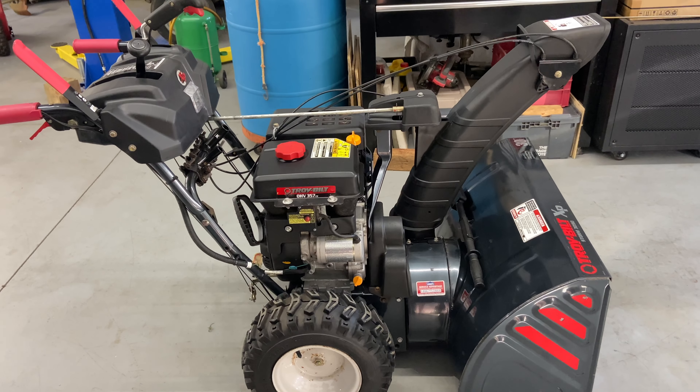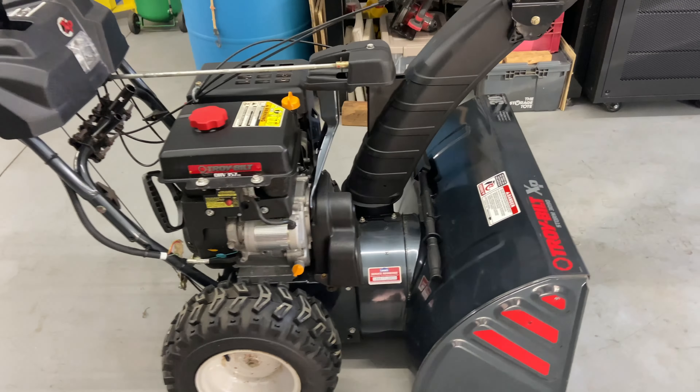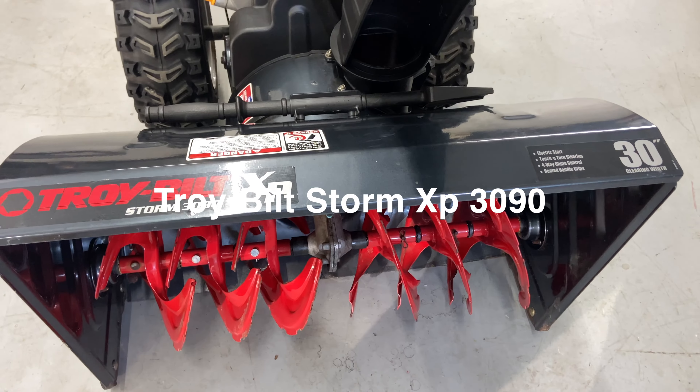Hey everybody, this is Brad from Johnson Small Engines, better known as the One-Handed Mechanic — if I can do it, you can too. Today we have a Troy-Built Storm 3090 XP and I'm going to show you how to start and operate it.